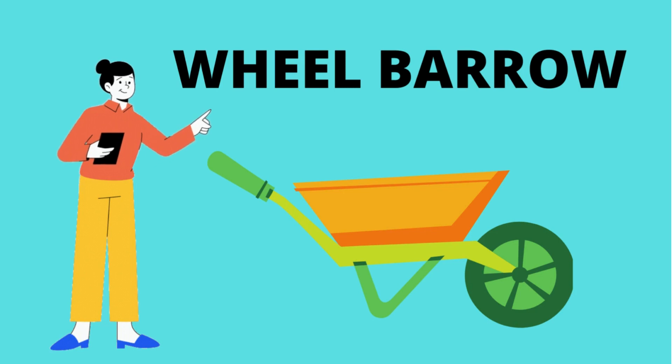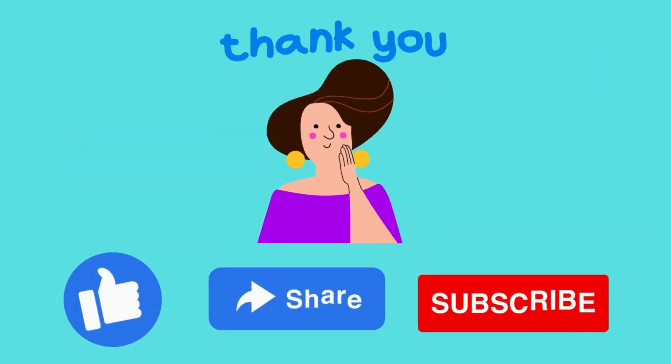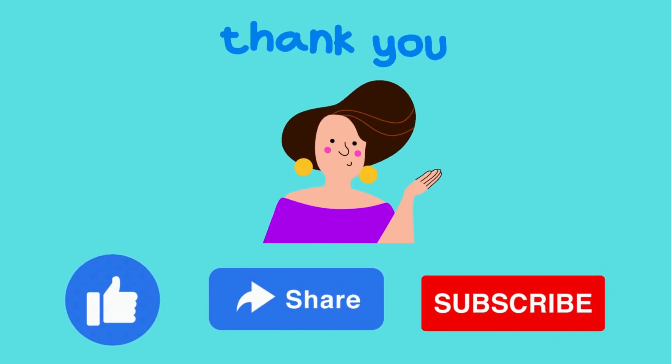What is this? This is a wheelbarrow for the garden. Wheelbarrow. Thank you. Like, share and subscribe for more videos.